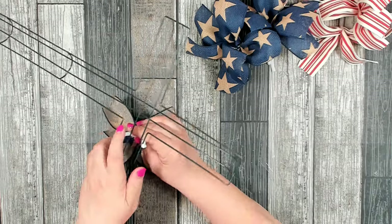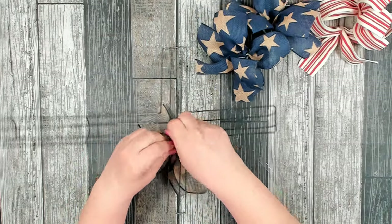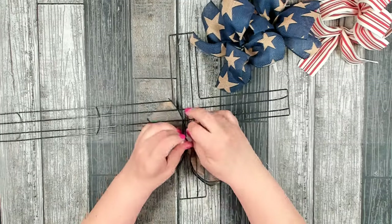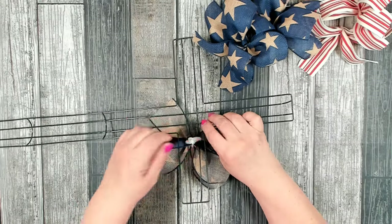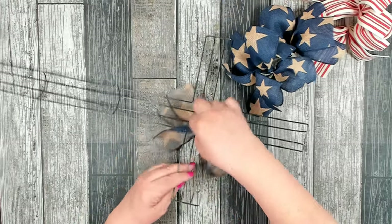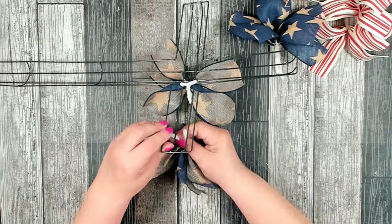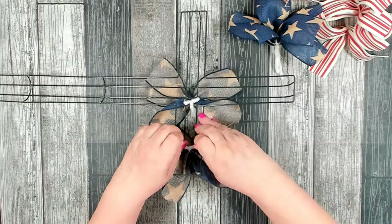Just place them on either side of the two bars in the middle, pull nice and snug, and give a twist or two. Then pull my pipe cleaners together — I like to tuck them forward. Once all the ribbon gets on there you're not going to be able to see it. Then just continue to add your bundles until you get your section full.